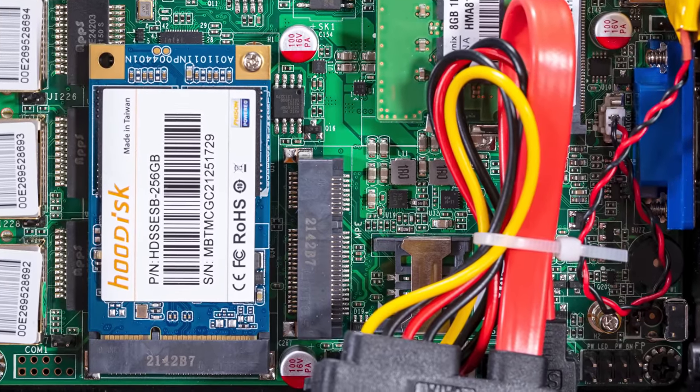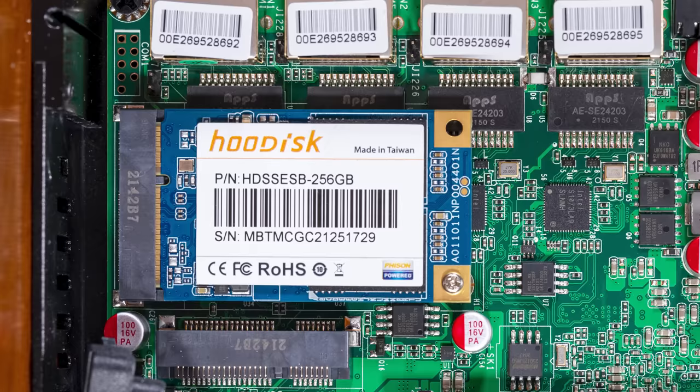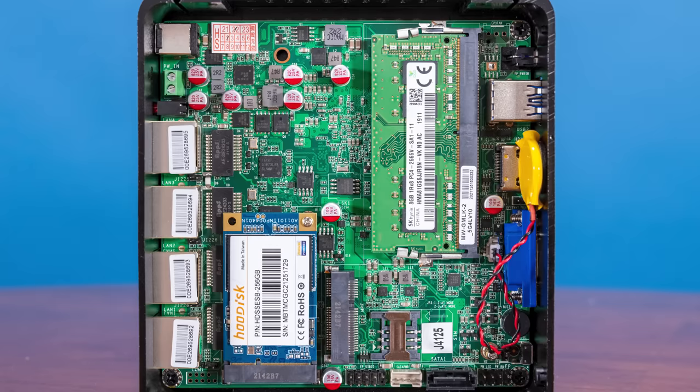We also have an mSATA SSD in here — this is a 256 gigabyte mSATA SSD. If you're thinking eight gigabytes of memory and a 256 gig SSD is way too much, totally is — I also wanted to be able to run Linux on it. You don't necessarily need that for PFSense. You can totally get by with four gigabytes of memory, and if you just have a 32 gig SSD, you're probably going to be fine with PFSense as well. You definitely don't need the 256 gig and 8 gig configuration, and you can probably save about 50 bucks.